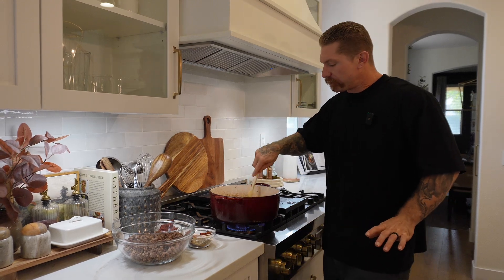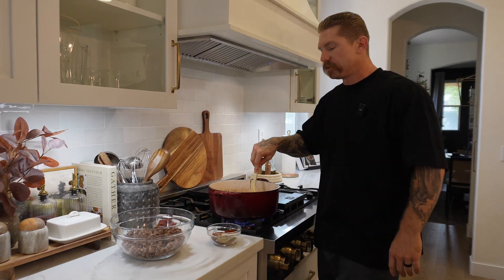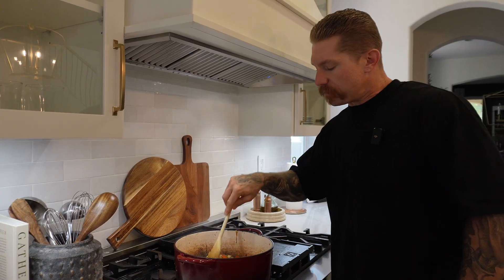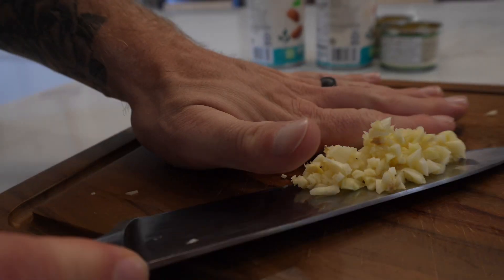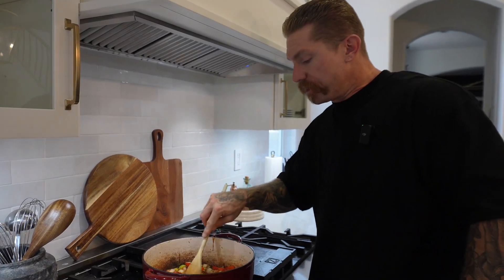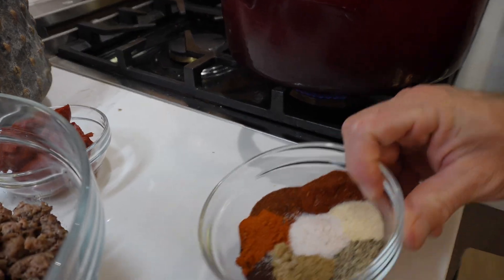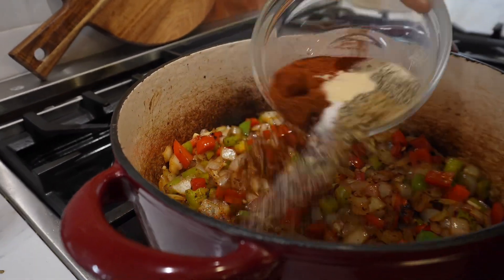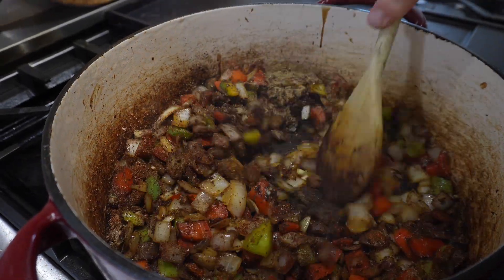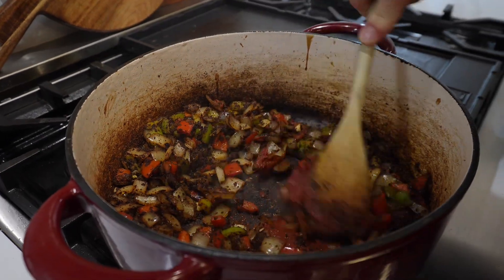We're about to add the garlic. We're going to add all the spices, which are going to be in the description. I'm going to make a little hole in the middle, get my garlic in there — careful not to let it burn, just let it get nice and fragrant. It's going to take like 30 to 45 seconds. Time for the spices. You let these toast a little bit — it's going to open it all up and help the flavor out that much more. We'll add the tomato paste as well and let that cook down for a sec.